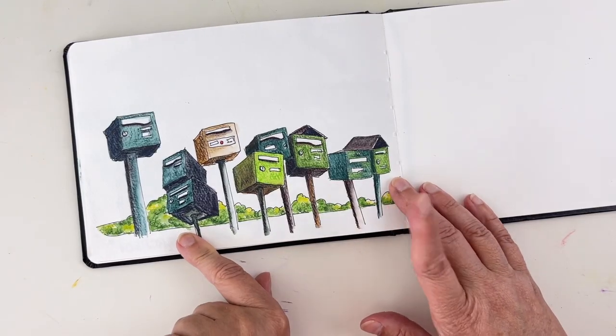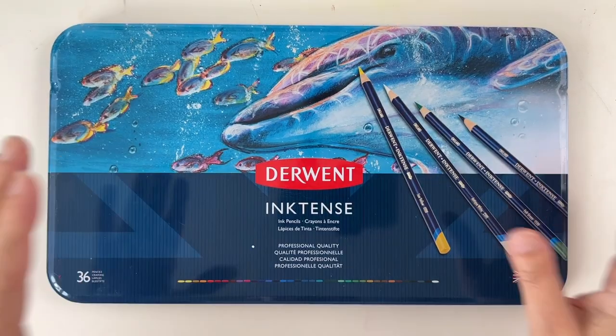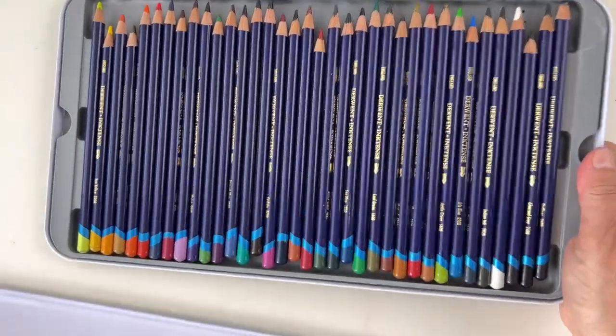A lot of mailboxes — it was really fun. It was a French island in the Caribbean Sea. I want to show you step by step how to do two different buildings with watercolor pencils, and the ones I'm using are Derwent Inktense.